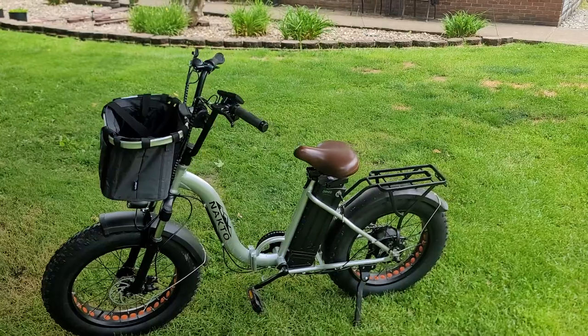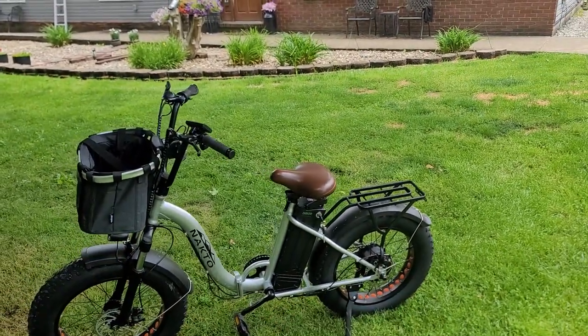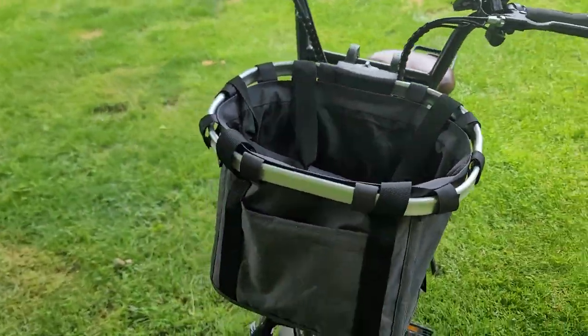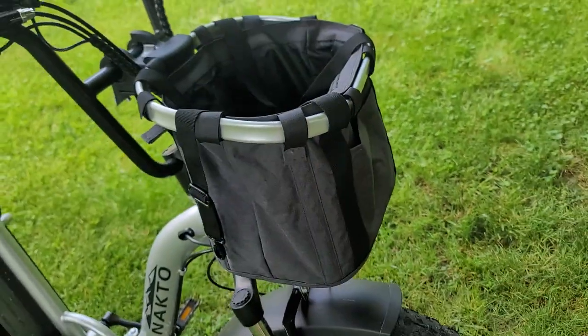It actually adds a nice dimension to the bike with that front pouch and the rear rack, which you can put something on as well. It makes the whole bike look better too. And this is available in blue, green, pink, and black — this is the black one.